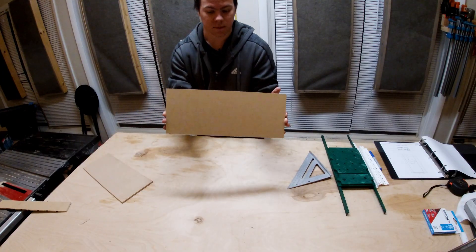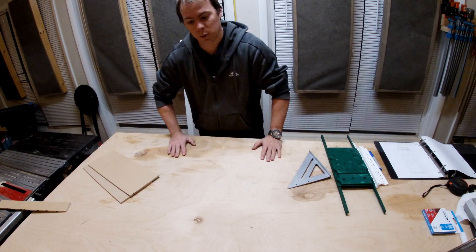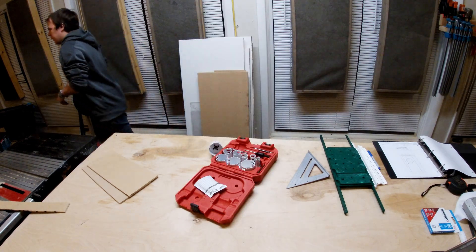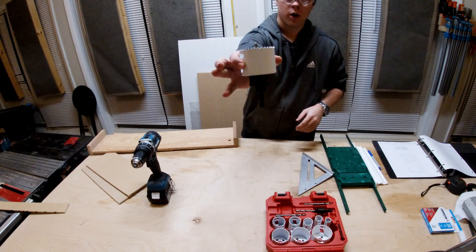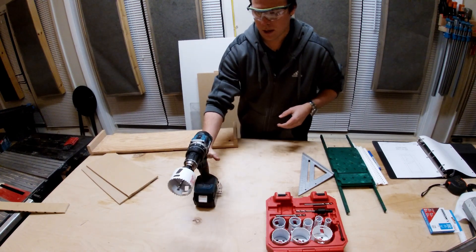The next step is to actually cut some gigantic holes in this — they're going to be wire runs. I need to grab a quick tool and we'll be back in just a second. This is a hole saw kit — a two and a half inch hole saw. Kind of self-explanatory.